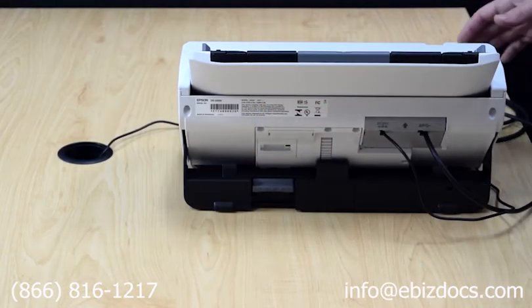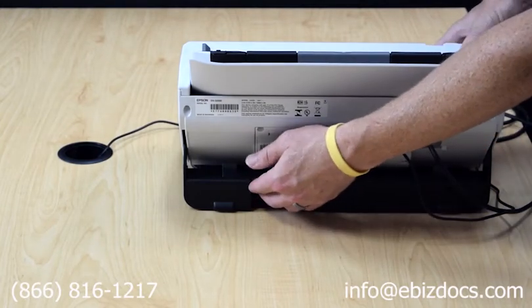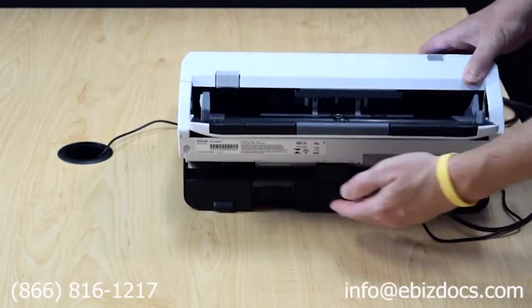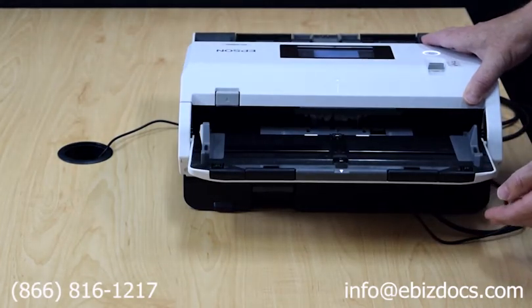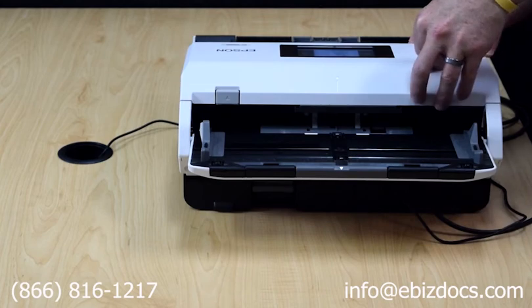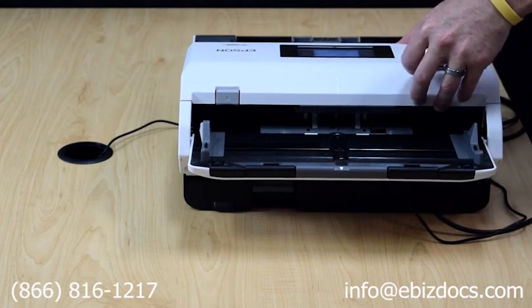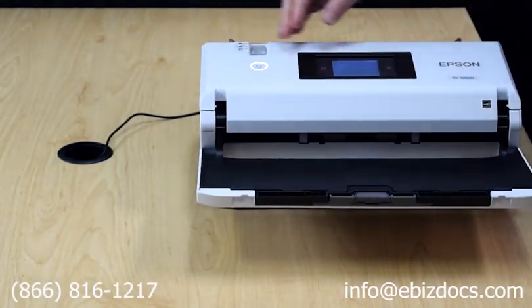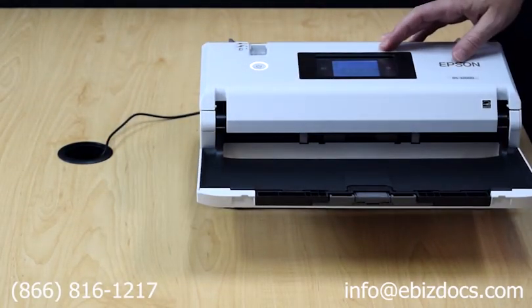To put the scanner into flatbed mode, the first step is to push the lever in the back. While it's pushed in, push the scanner to a flat orientation. There is a switch to change the orientation of the display, and you'll be able to see the three function buttons in order to perform your flatbed scan.